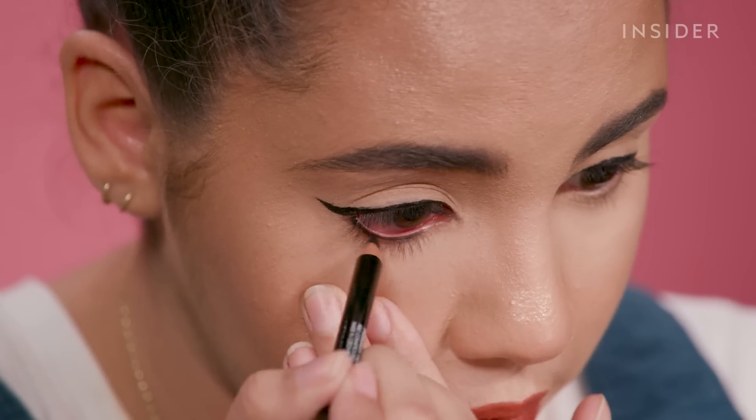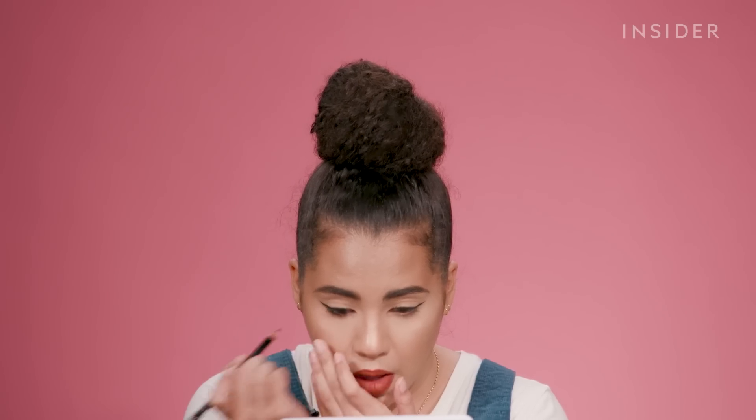Color is building up pretty well. That covered pretty decently well. I like that a lot — this pencil is really good. Now I'm gonna flip it over to the other side, which is my smudger brush, and I'm just gonna smoke it out a little.